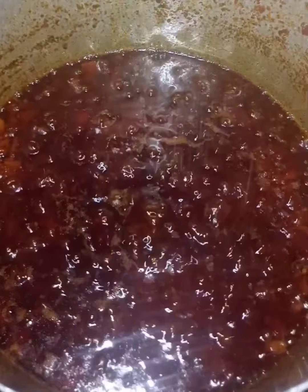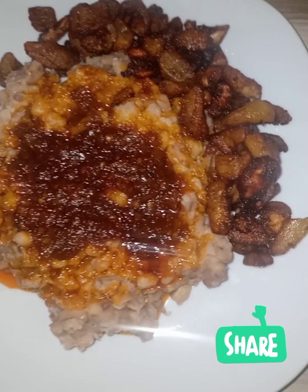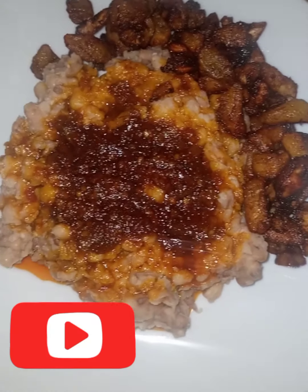No chicken seasoning — that is what I love about Ewa Agoin. I don't need any form of seasoning aside from the crayfish. You have a very lovely meal. Thank you for watching, please subscribe to my channel — bye!